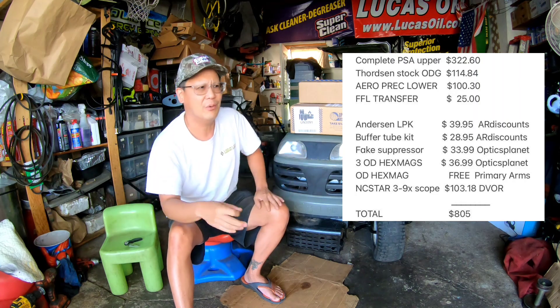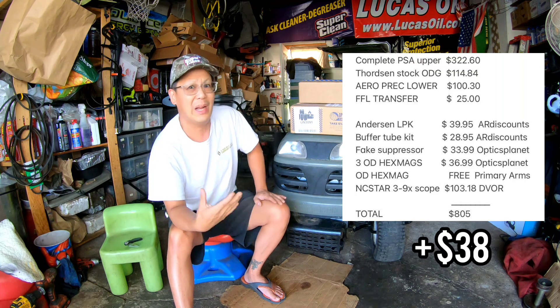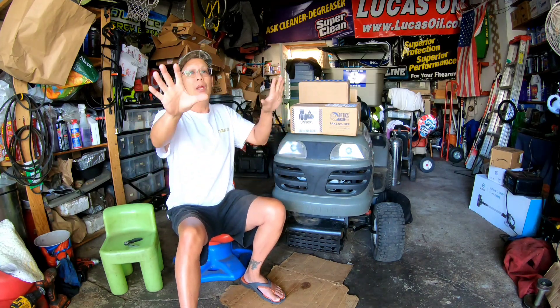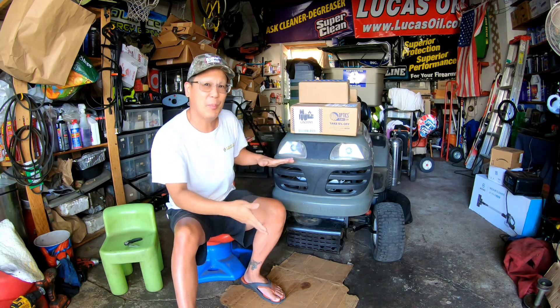The lower parts kit was around $29, and the trigger group wasn't very expensive either — maybe $30-40 bucks. I keep losing count because I keep buying extra stuff, like an ambidextrous safety selector I didn't have to buy. If you wanted the absolute cheapest budget build, you could have done it for $400, as long as it shoots.